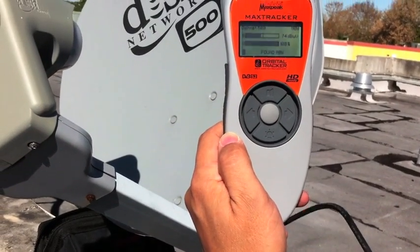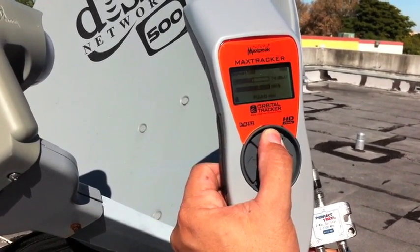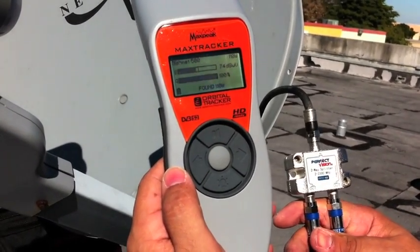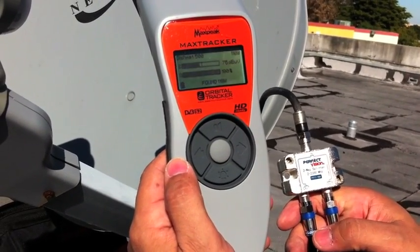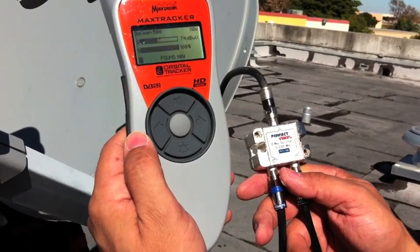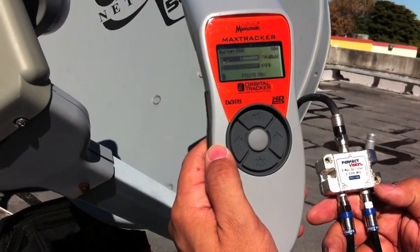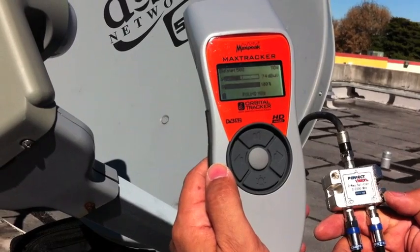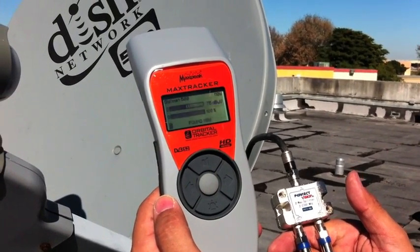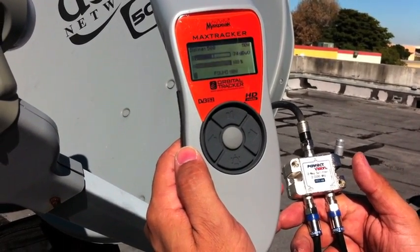Another thing to mention: on multi-sat satellite dishes that have more than one LNB integrated, like this Dish Network 500, in most cases for US-type satellite dishes you will be required to use a power-passing splitter that you hook up to an external power source of 12 volts — or right up to the receiver. This basically acts as a bypass and powers the LNB from either the external power pack or the satellite receiver. They come free with the MaxTracker. So when doing these big multi-sats — DirecTV SL5, Dish Network 500, 1000, 1000.4 dishes — instead of eating up the meter battery, you'd use one of these simple power-passing splitters.